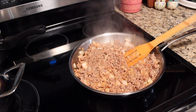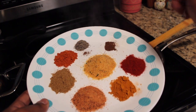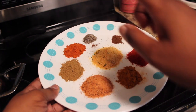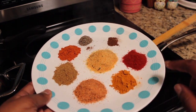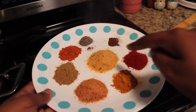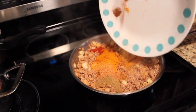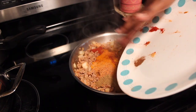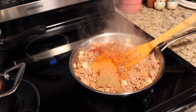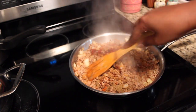This is the best part — we get to add all of our spices. We've got paprika, cloves, black pepper, cayenne, cumin, Slap Ya Mama seasoning, turmeric, and garlic powder with parsley. We're going to add all that in and make sure we mix it all up.